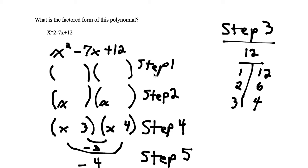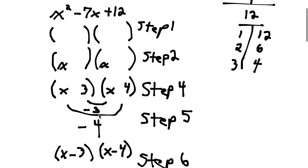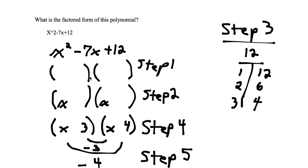Hey all, today we are going to work through how to factor a polynomial from the simplified form to the factored form. What we're going to be working with is x squared minus 7x plus 12. This is a simple trinomial, and a trinomial is also a polynomial. We want to take it from the simplified form to the factored form, and we're going to accomplish this in 6 simple steps.